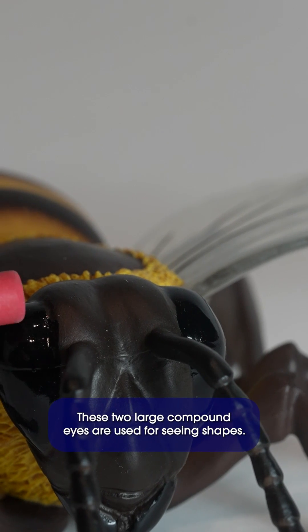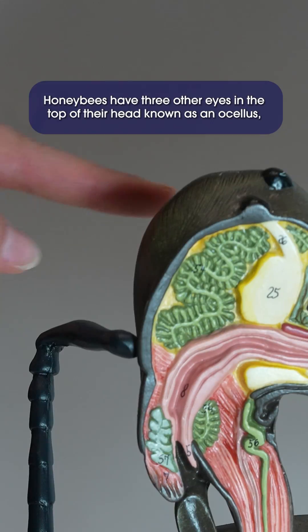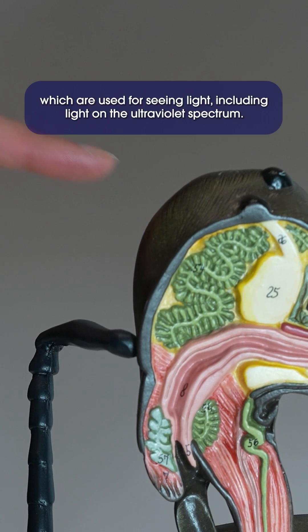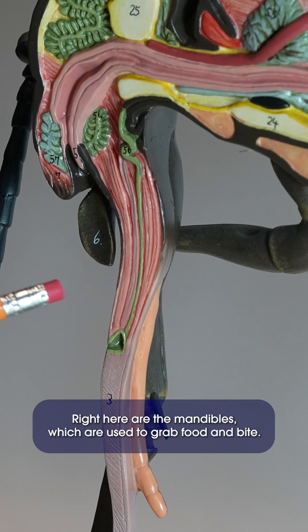These two large compound eyes are used for seeing shapes. Honeybees have three other eyes on the top of their head, known as the ocelli, which are used for seeing light, including light on the ultraviolet spectrum. Right here are the mandibles, which are used to grab food and bite.